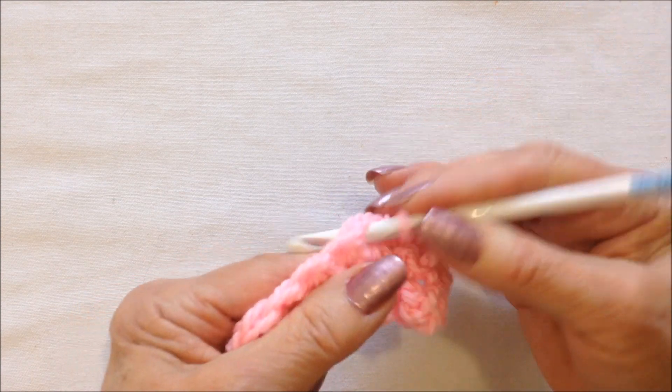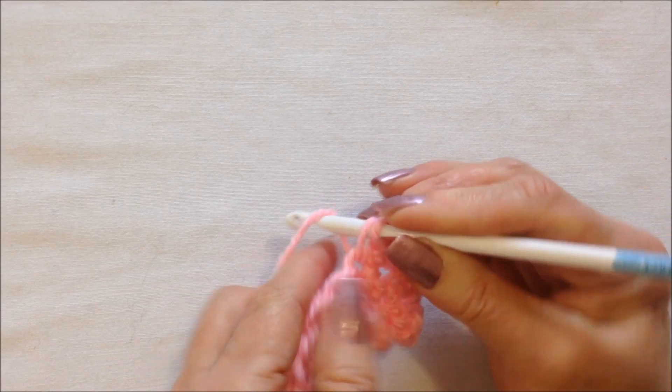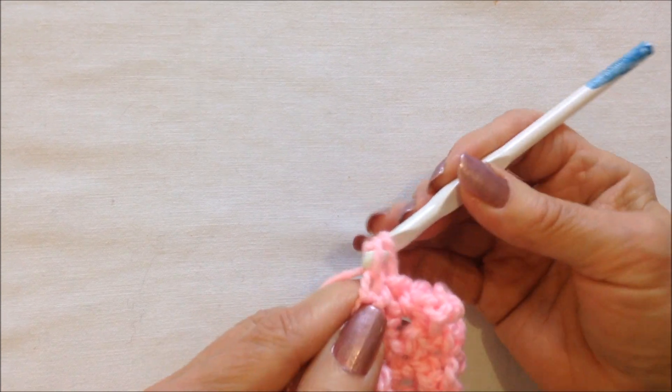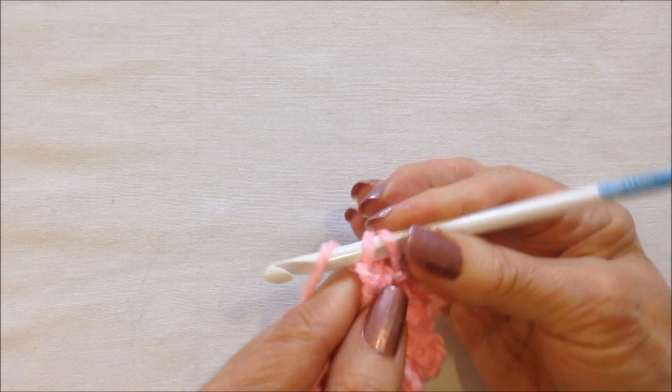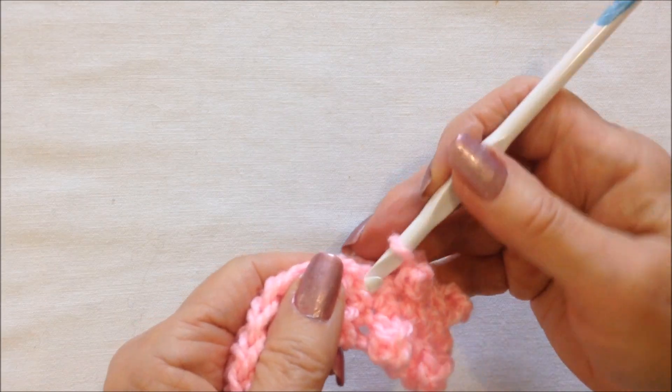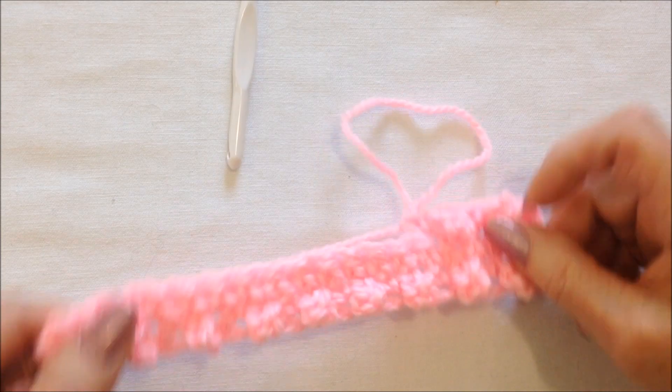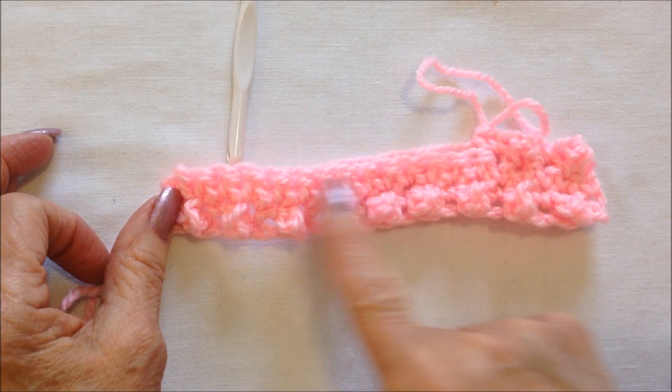Insert the hook into the stitch and pull up a loop, chain three: one, two, three. Pick up the yarn, pull it through both loops, and single crochet in the next stitch. There are your granule stitches.